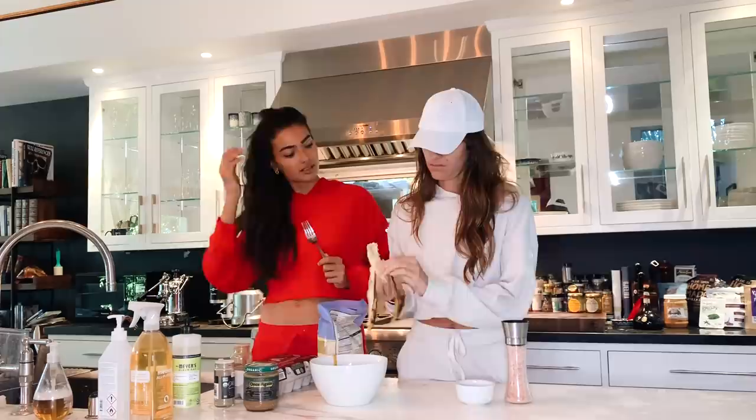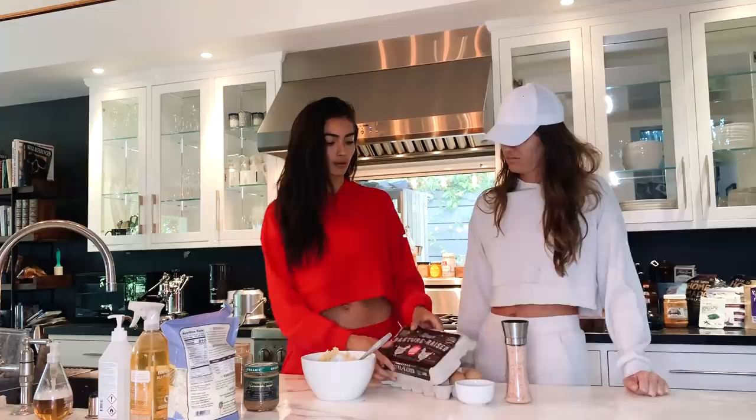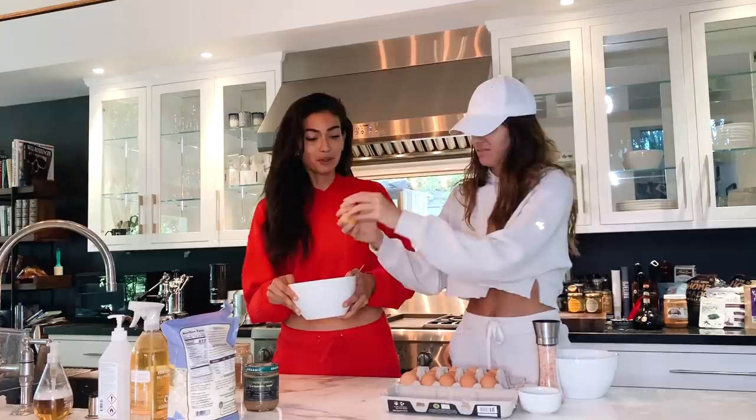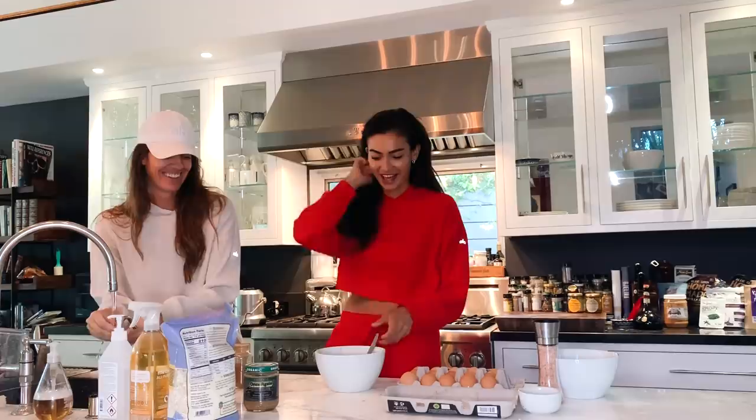We'll start by mashing the banana, and then we have four eggs — two whole eggs and two egg whites. Amanda did this completely wrong. You're supposed to mash the banana first and then put the eggs in, but Amanda didn't know that. But that's fine.